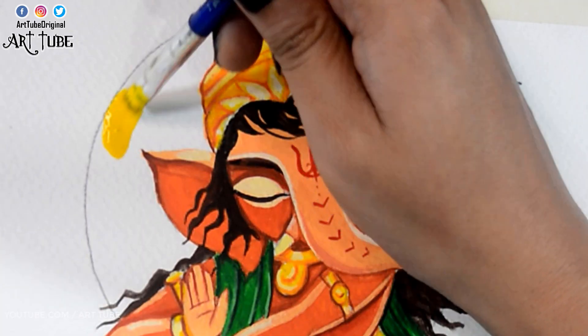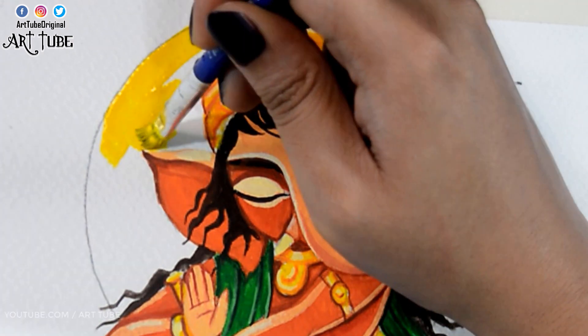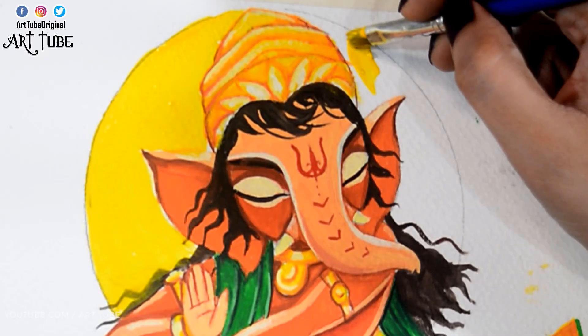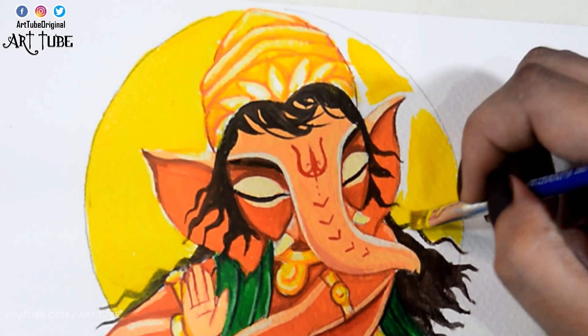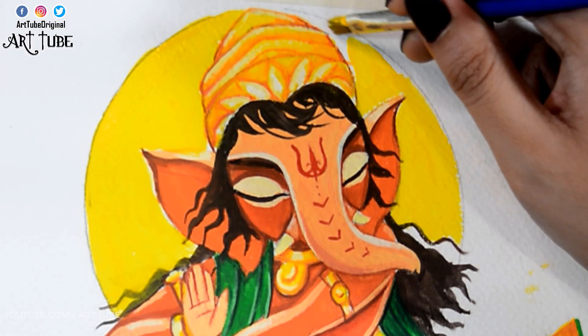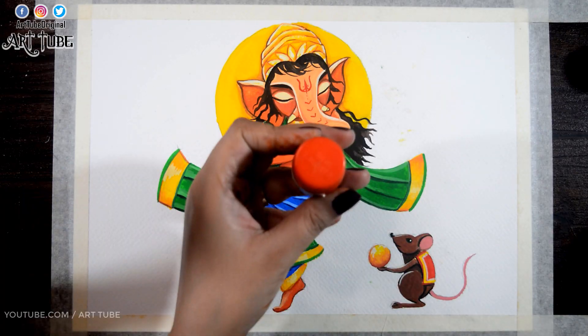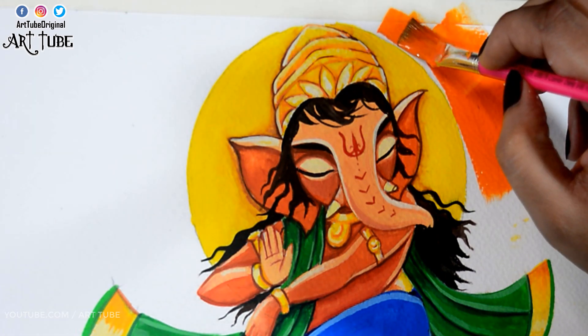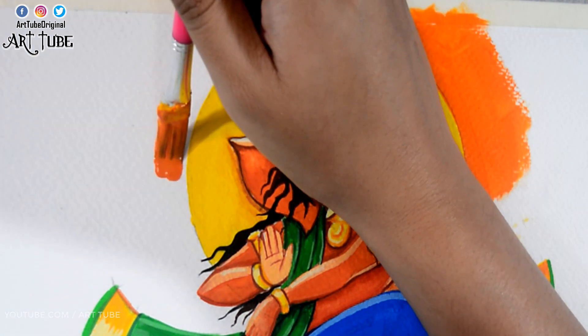With yellow chrome I'm painting the sun. For the background I'm making a radial gradient — I'm mixing orange and yellow color and painting it around the sun and Ganpati Ji.